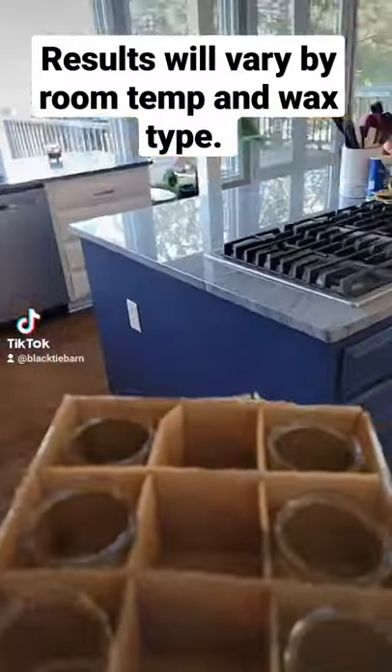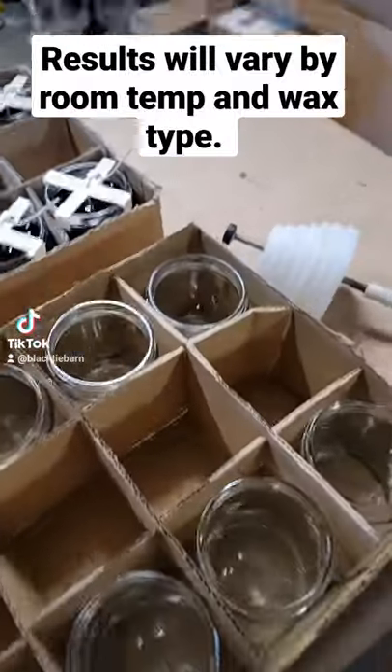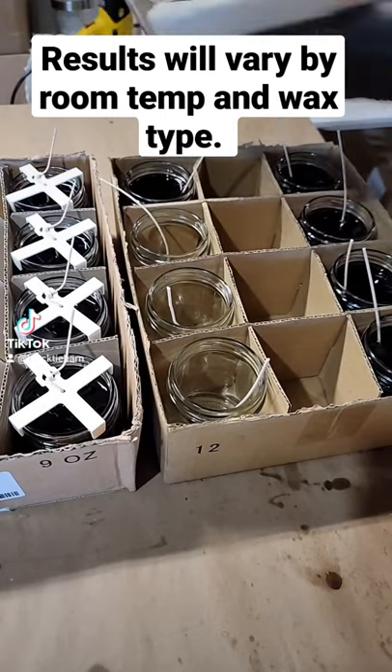If you're struggling with sinkholes or jar adhesion, try preheating your jars on the lowest temperature. Keep your jars in the box they came in and place them on a level surface. Wick your jars as you normally would and pour your candles slowly.